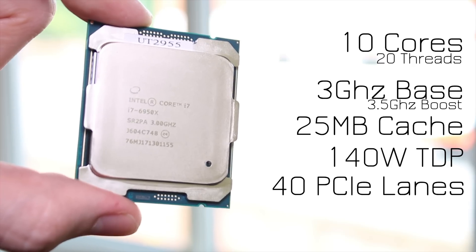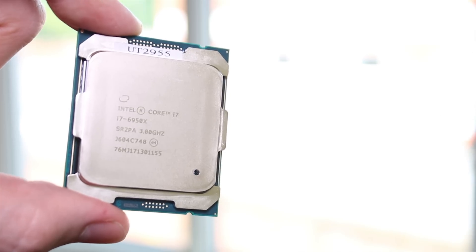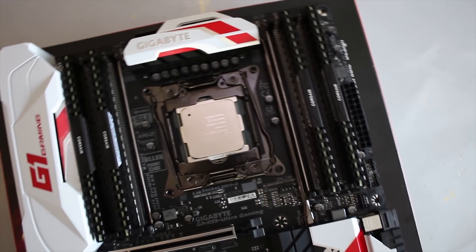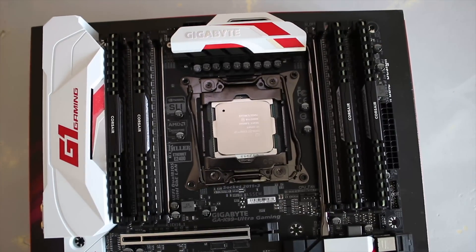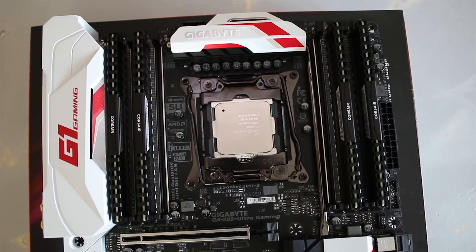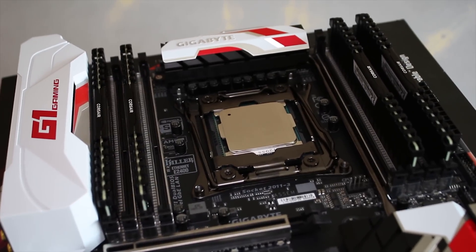This is obviously a rather beastly chip for your money. You do get 10 cores and 20 threads, a 3GHz base clock with a 3.5GHz boost clock via Intel's Turbo Boost 3.0, which is quite cool. It also has 25MB of cache, 40 PCIe lanes, and a 140W TDP — very much enthusiast-grade.